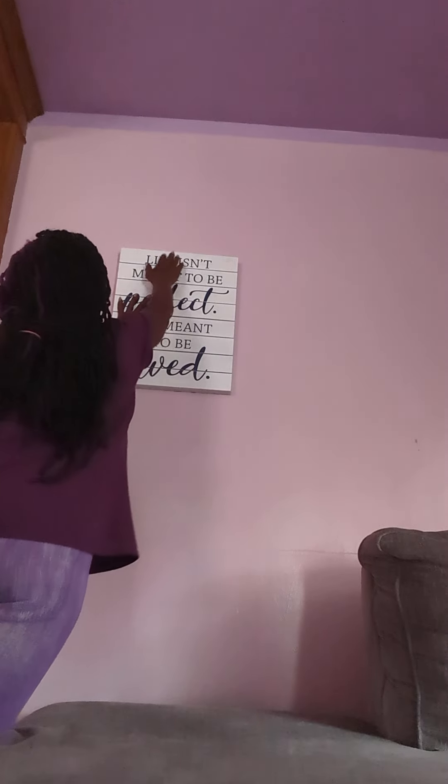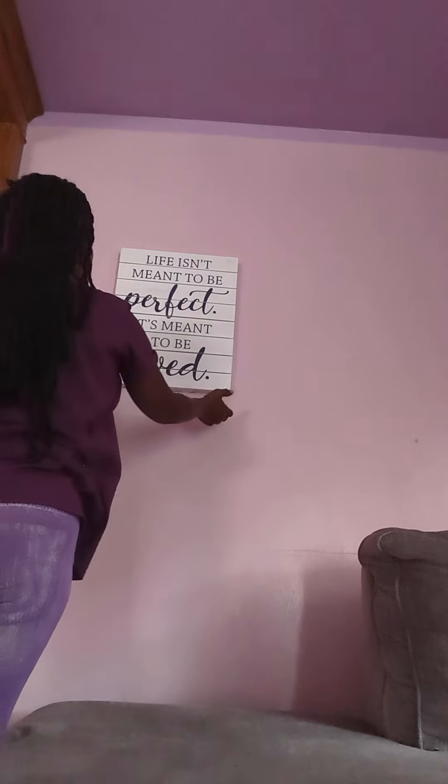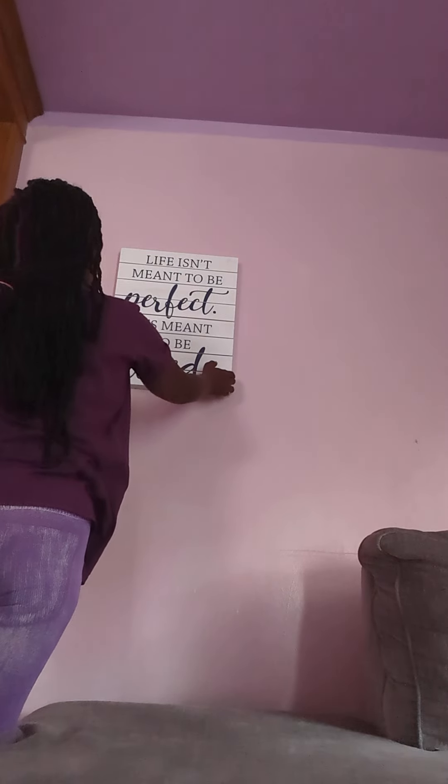Ready? Here, here, here. Make sure it's on. Let's see... Is it going to stay? What do you think? It's staying!